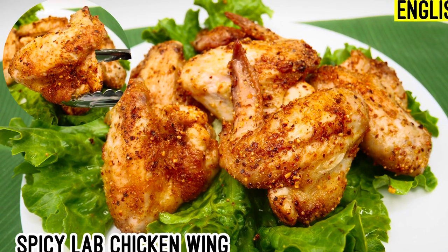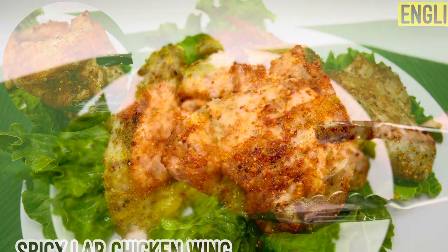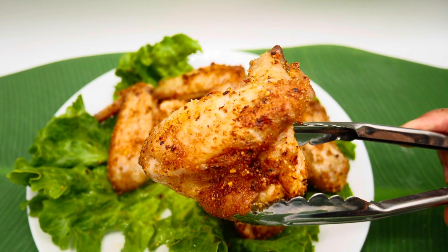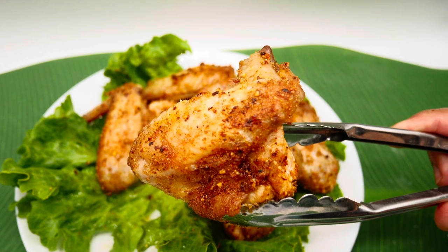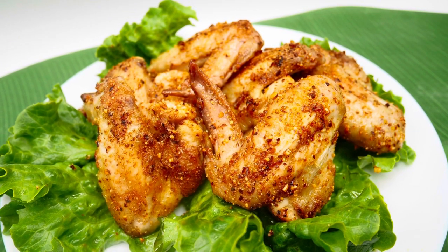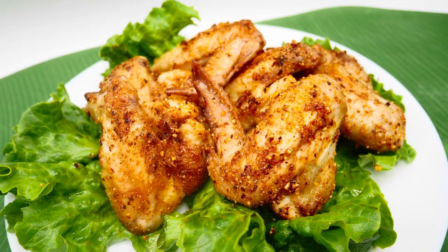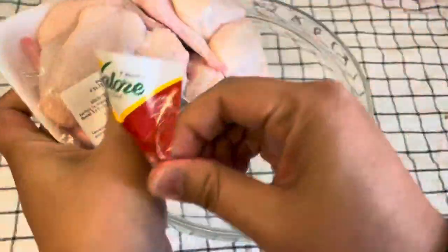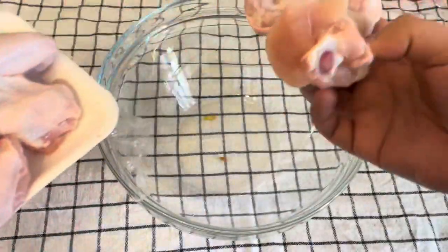Hi guys, today I'm gonna show you how to make spicy lap chicken wings. Lap is a spicy powder that we use in Thai food. This recipe uses the air fryer, and it makes the chicken wings super easy and just as crunchy as deep fried. So let's get started.